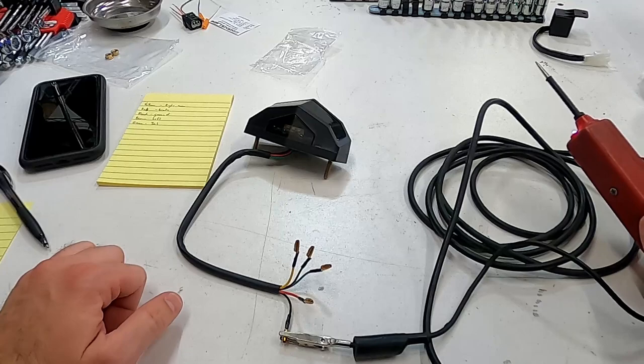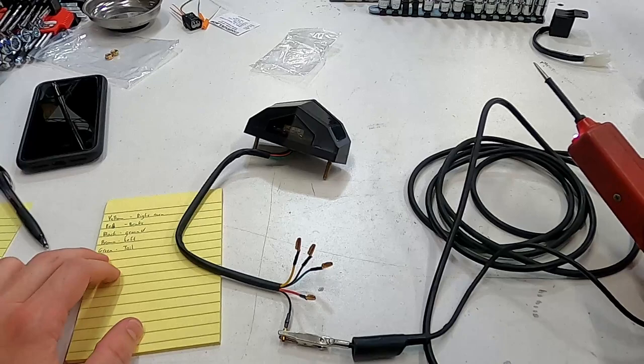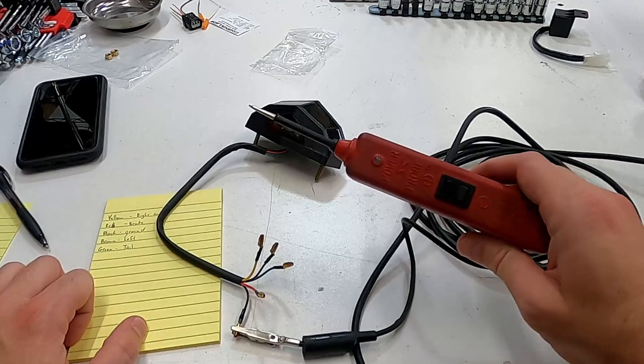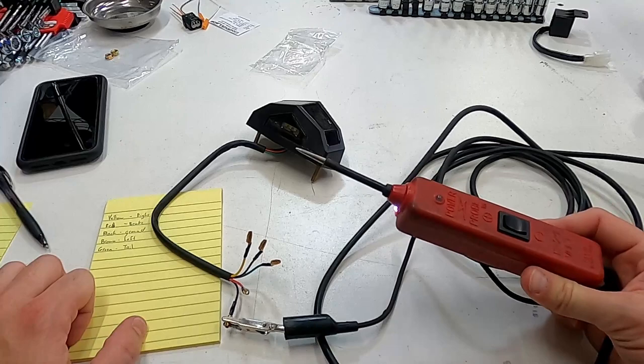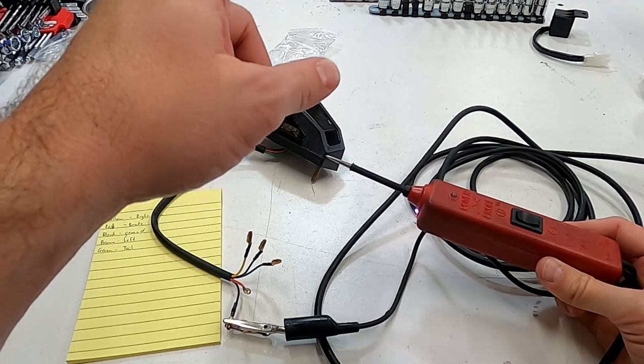The new tail light assembly doesn't come with any instructions whatsoever, but the Amazon listing showed the wiring schematic. If you wanted to double-check or the schematic wasn't listed, you can use a tool like a power probe. If you don't have one of these, it's a bit of an investment but immensely useful when doing any type of electrical work or troubleshooting.